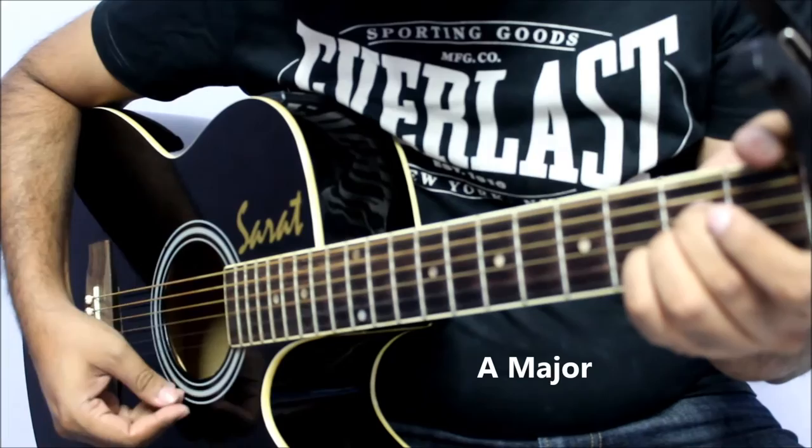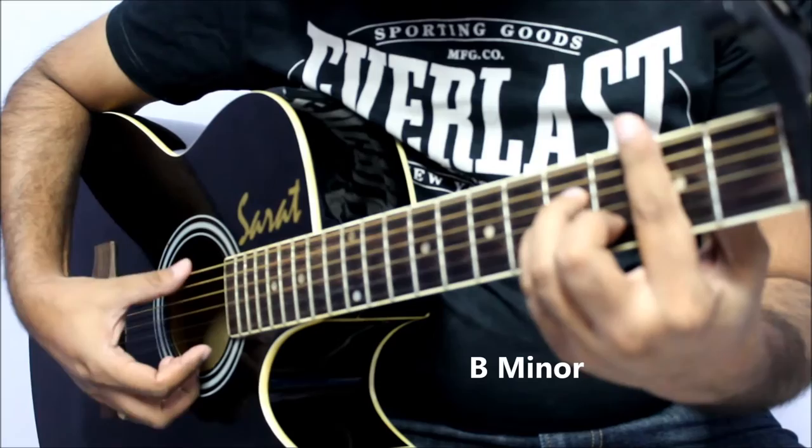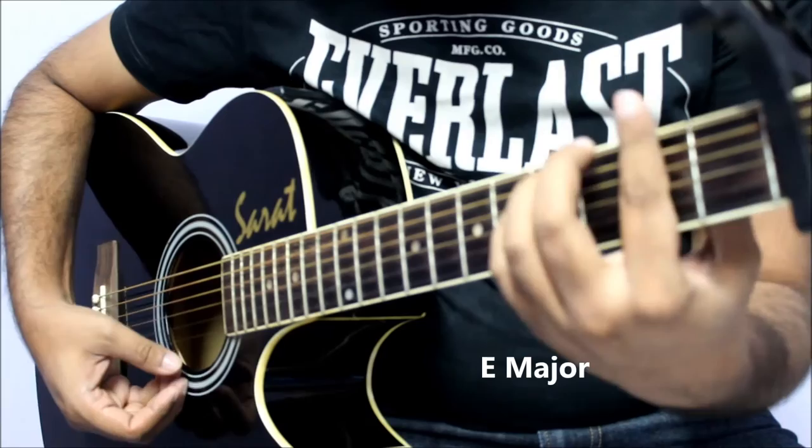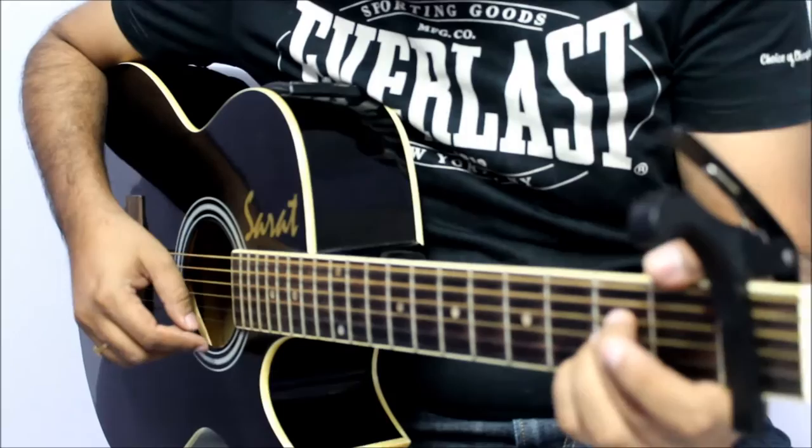This is the first fret. We have five chords: A major, E major, F sharp minor, D major, and B minor.